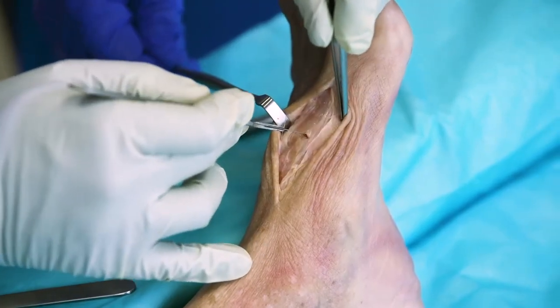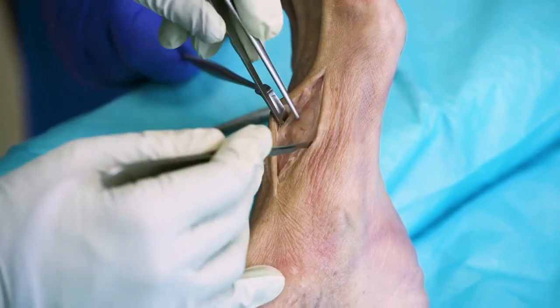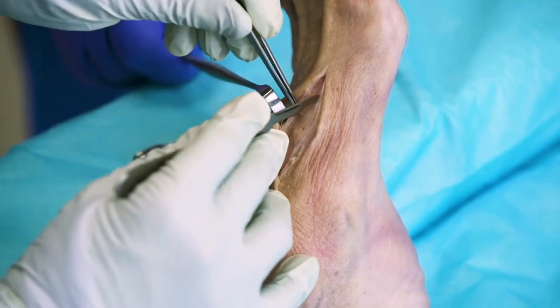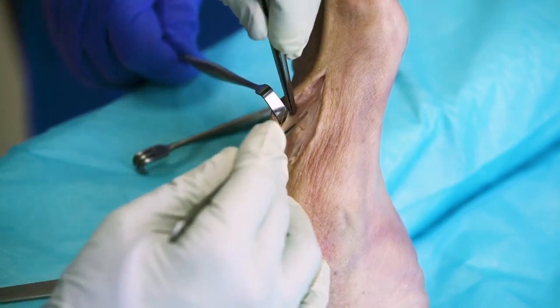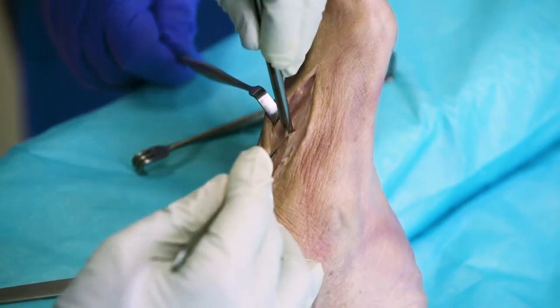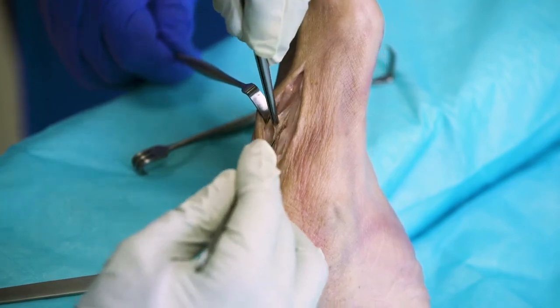The first tarsometatarsal joint is here. Once we have our area isolated, we're essentially right down to capsule and bone. We can begin subperiosteal dissection here to isolate the joint and preserve these tissues for later repair and closure.